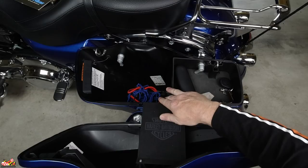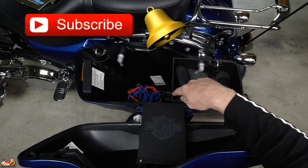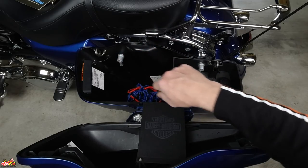Make sure to check out my other Custom Dynamics videos, and I'd appreciate if you'd consider subscribing and hitting that bell icon to receive notifications. I do many different motorcycle related things on this channel. Now to start, all you have to do is remove both of these screws from the saddlebag.